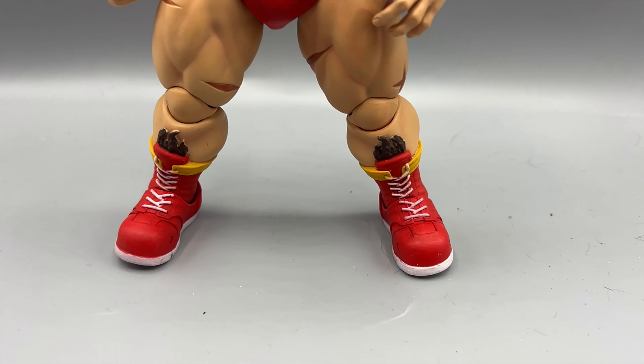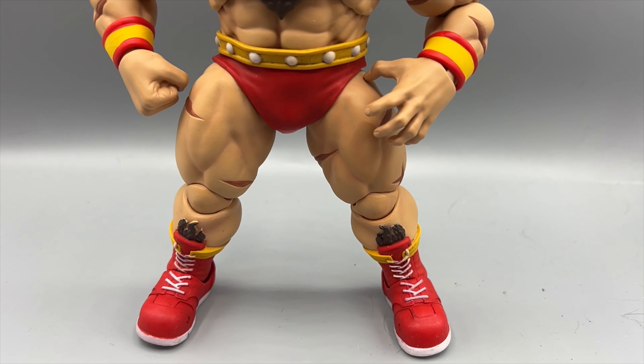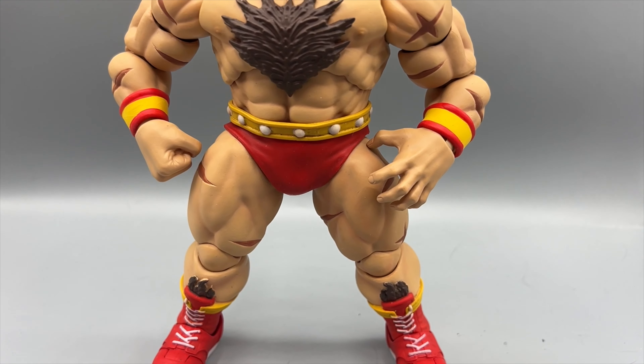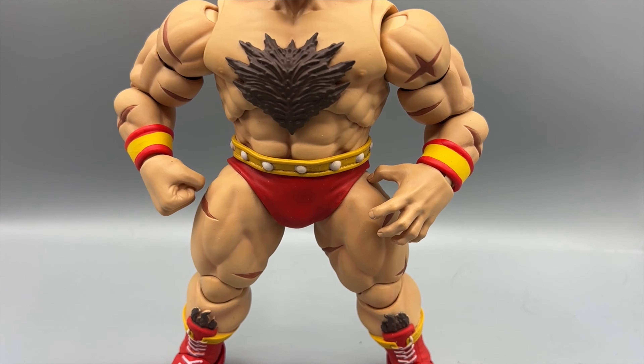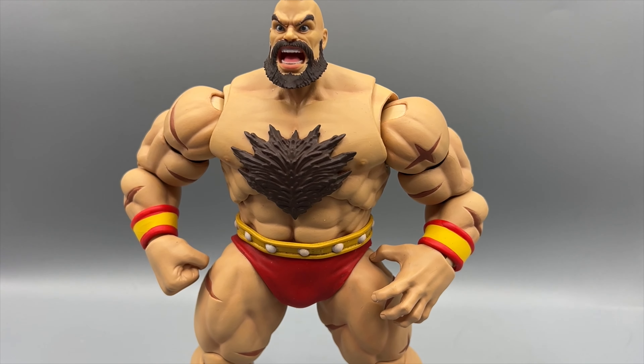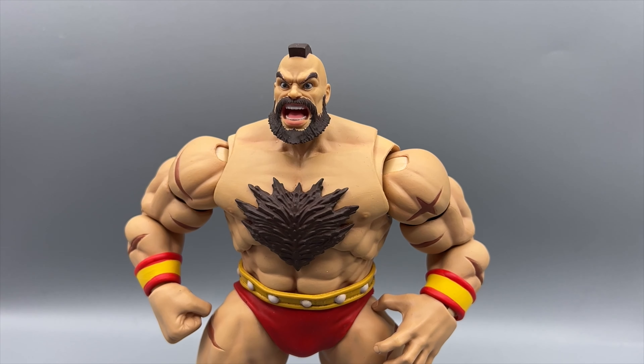Welcome back to Toy Art, I'm your host Zach Kinsella, and today we are talking Storm Collectibles Zangief. Let's get to it. Zangief — he's a big beefy guy, so true to the original Street Fighter designs. Zangief has been one of my favorites for years, always one of my go-to fighters. Being a big pro wrestling fan, the fact that the Japanese always had to put in a pro wrestling character in fighting games — I am here for it.